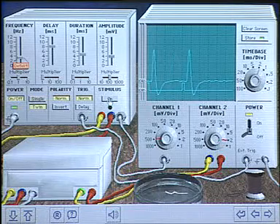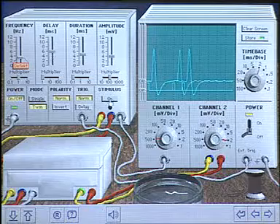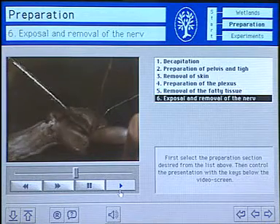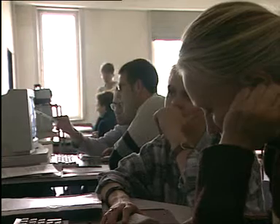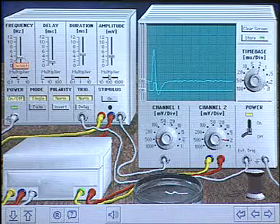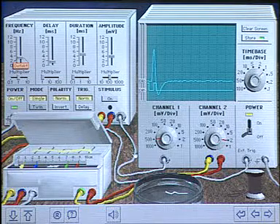When students do experiments with a real nerve, they are always anxious about doing something wrong, destroying the nerve, and having to prepare a frog and use another nerve. With the simulation program they can really try things freely, and this is what makes learning by doing and makes learning more effective. Let's look at single stimuli to demonstrate a different effect, which also shows one of the main advantages of such a program.